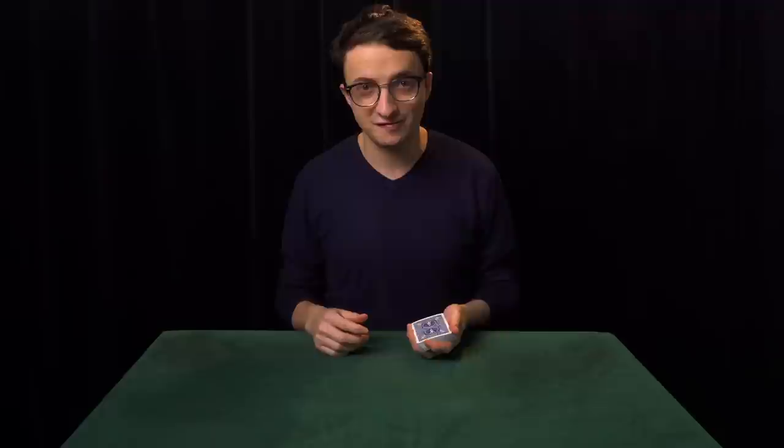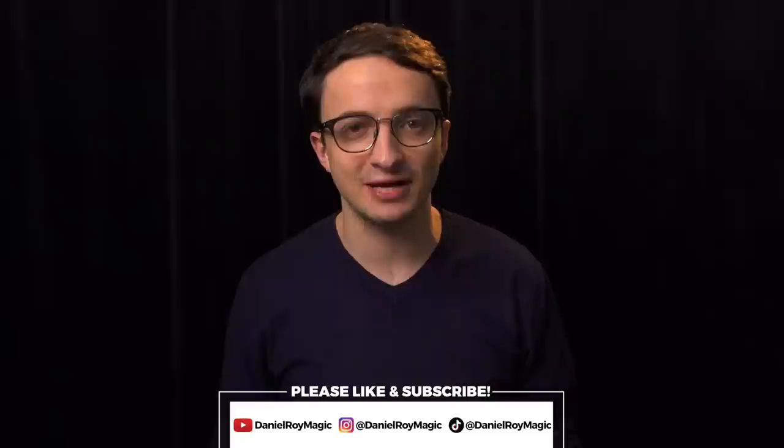Thanks so much for watching. I hope you enjoyed. If you liked this video, please give it a like, and if you want to see more, consider subscribing to the channel or following me on social media. If you're interested in taking private lessons — I teach magicians of all levels — or if you want to book a show, you can contact me by email or on my website. Links are in the description. See you next time!